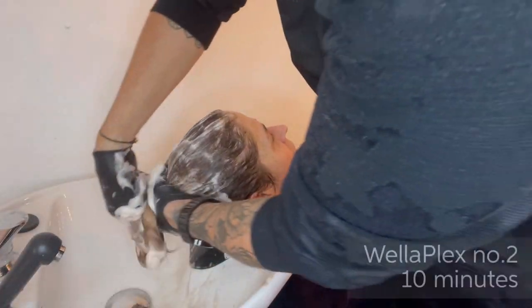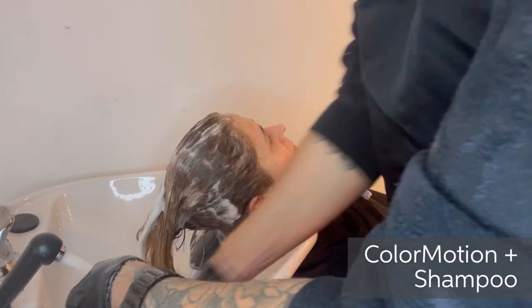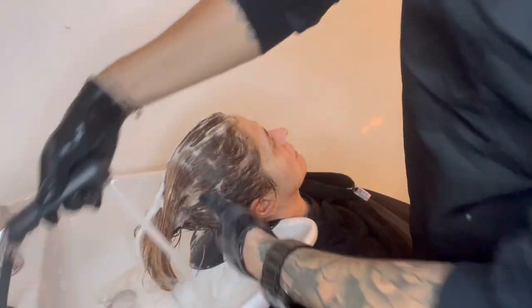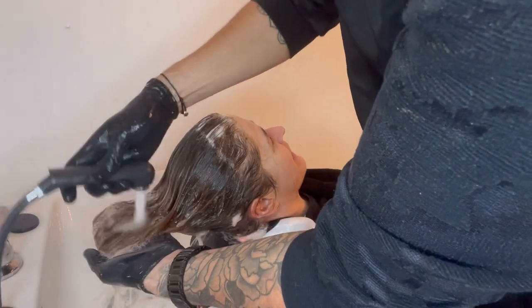After rinsing, we applied Wellaplex Number 2 for 10 minutes before shampooing twice using Colour Motion Plus shampoo. Then we rinsed and applied Blondor Seal and Care before we moved on to our glossing service.